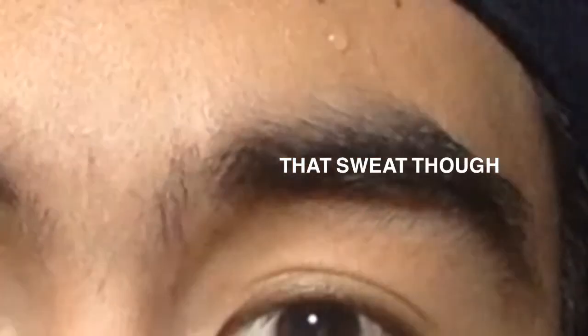Hey guys, just a fair warning before watching this video — this will contain trypophobia, so I know some of you guys might be triggered by it. If you don't want content like this, just skip this video. Thanks!